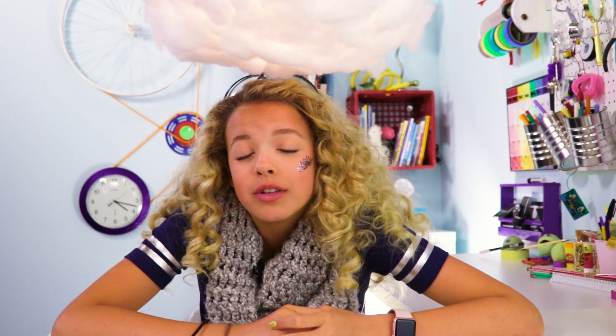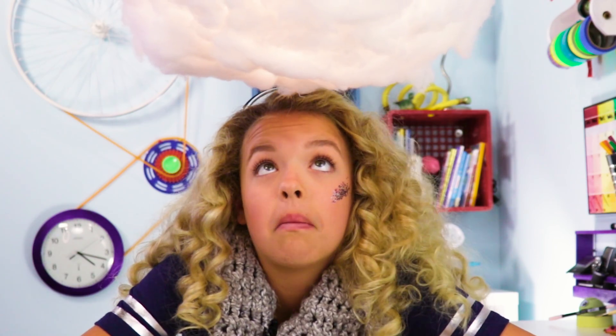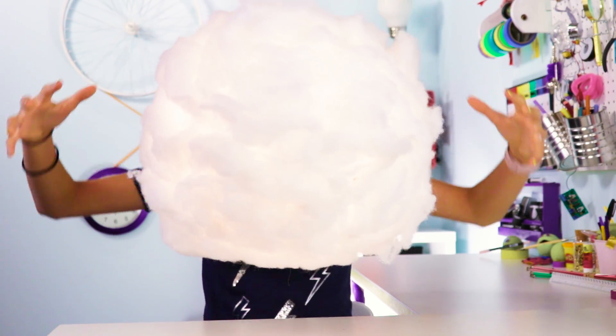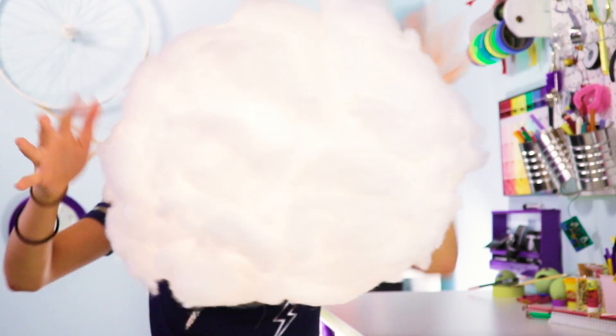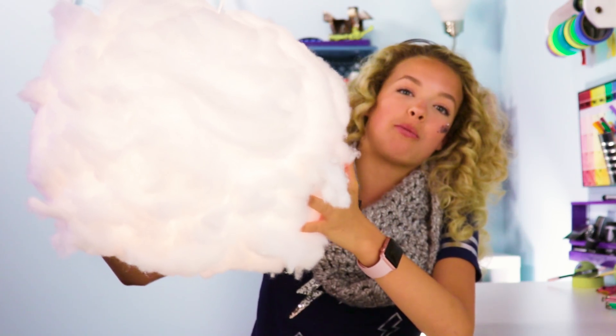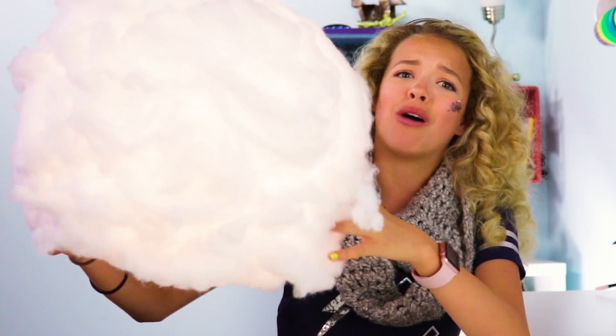Do you ever feel like you have a cloud over your head? Literally. It's so fluffy — it's so fluffy I'm gonna die. This is like a pet. Like emotional support pets — no, emotional support cloud. Anyway, let's make a cloud lamp.